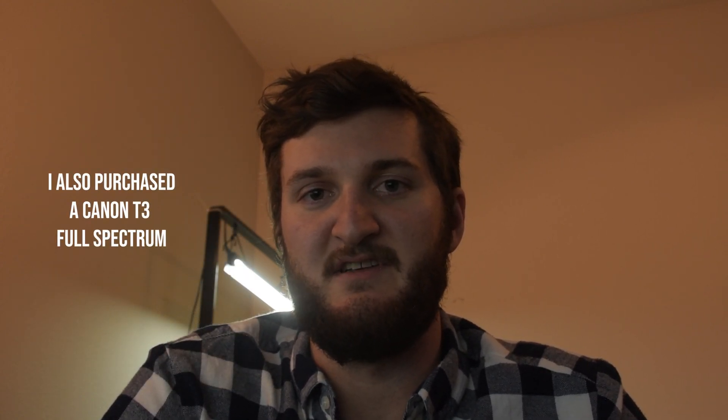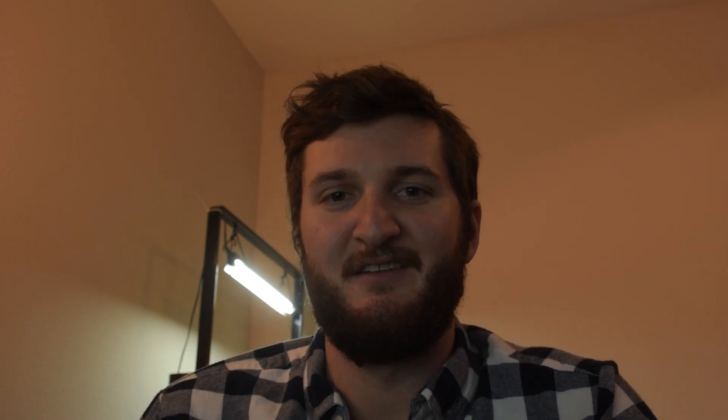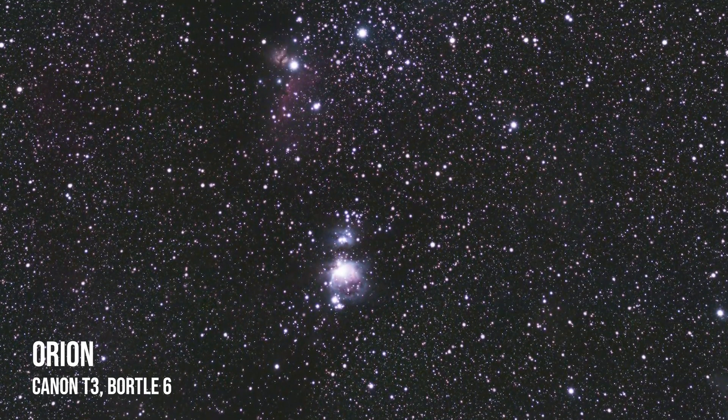There are a few upgrades you can make to essentially boost your early ability. My first upgrade as an astrophotographer was getting the Ioptron Sky Tracker, and that allowed me to take exposures much longer than just the usual 10 to 20 seconds. There is really nothing better than going from just having your camera on a tripod to actually being able to track the stars, which opens up an entirely new realm of astrophotography.